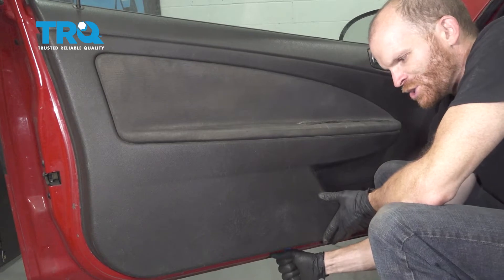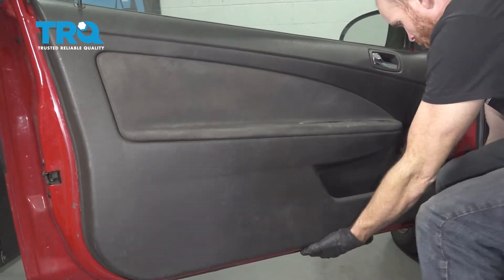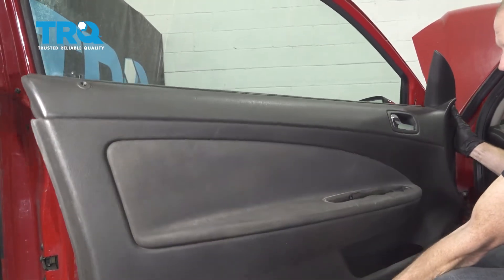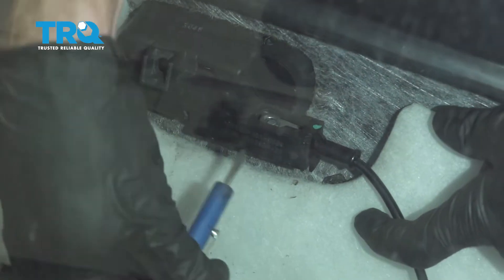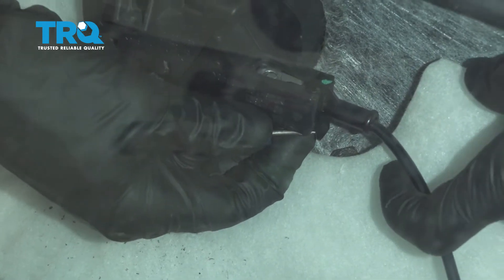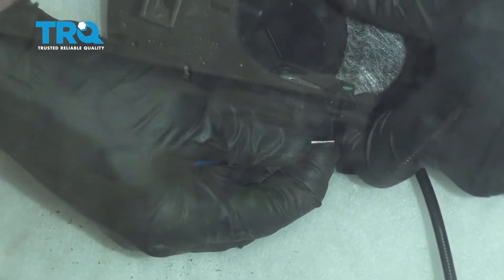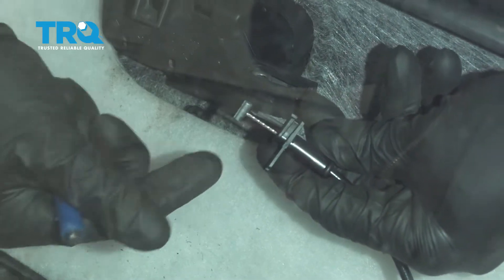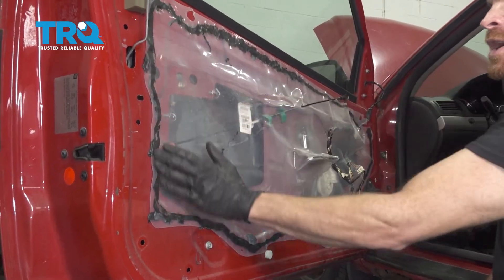Just get up in between there and I'm going to gently pry — there we are. Now we're going to carefully start lifting this up and away from the door. As we pull this away, we want to pay attention along the back side here. To separate this, we're going to use a small pocket screwdriver and carefully press on this tab along the bottom. Once you press on that, you should be able to lift this up and away from the inside door handle. We'll give this a quick inspection — now we can remove the door panel.